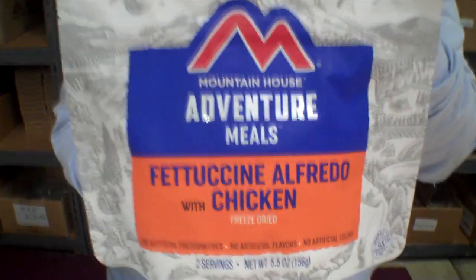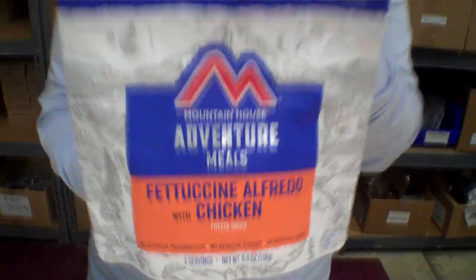Hi, I'm with Senator Janet again for a new taste test on a Mountain House item that we received in stock. This is one of the new style pouches — Fettuccine Alfredo with Chicken.